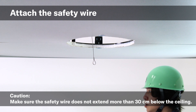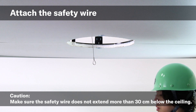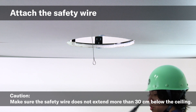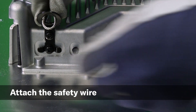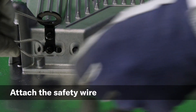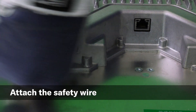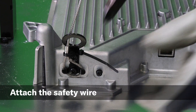Attach the included safety wire to a structural support above the ceiling. If a longer safety wire is needed, ensure it does not extend farther than 30 centimeters below the ceiling to avoid injury. Next, slide the loop end of the safety wire through the RMCG's safety wire ring, attach the loop to the unit's safety wire hooks, and finally secure it with a cable tie.